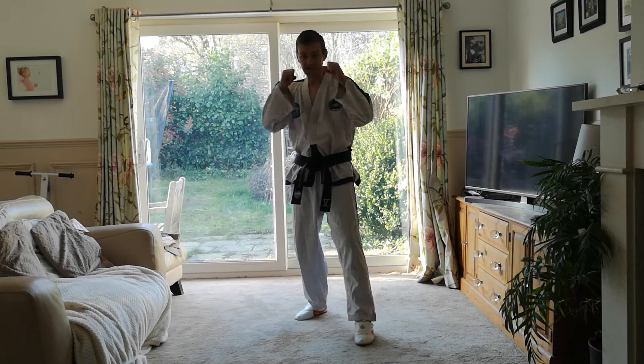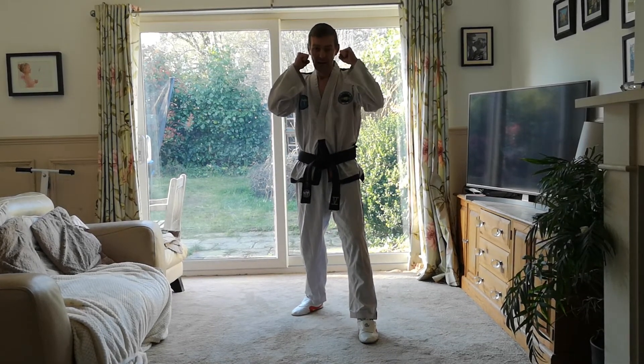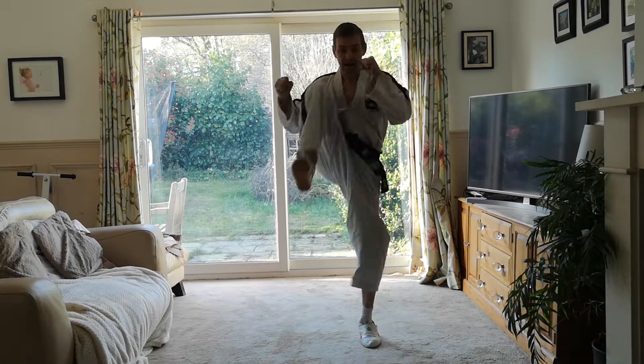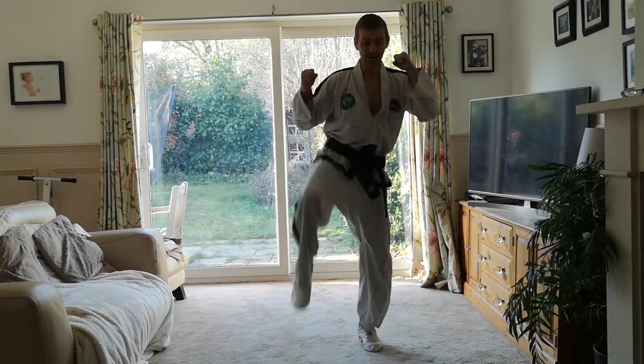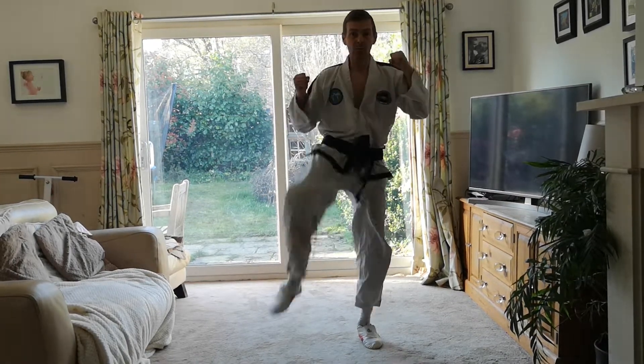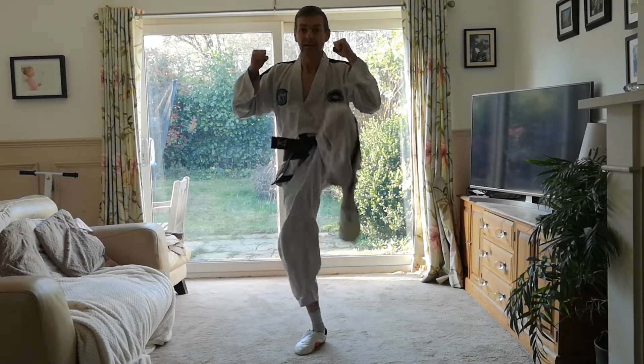And shoe. Standing up, fighting stance, guard up. Right knee to right shoulder — spring off the floor. Keep your hands up the whole way through. Build your shoulders up. Ten times. And relax.